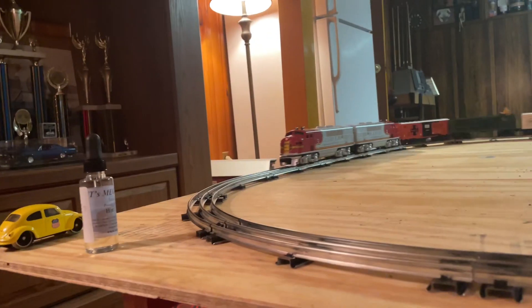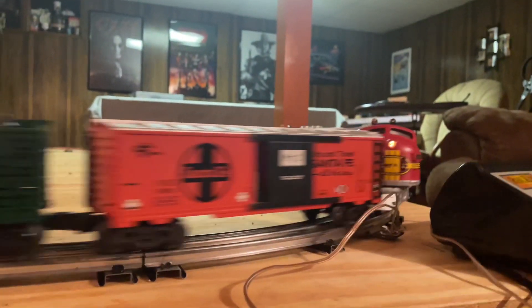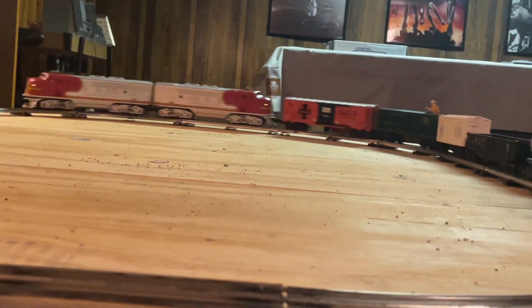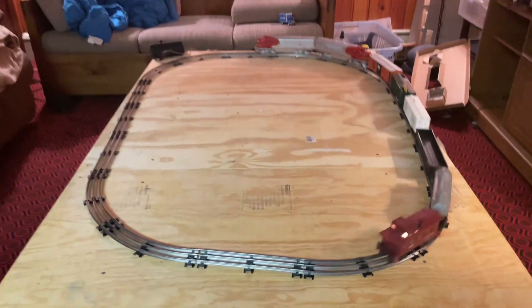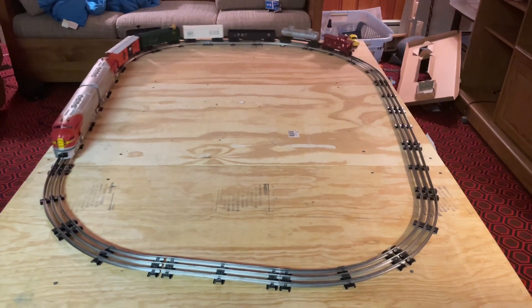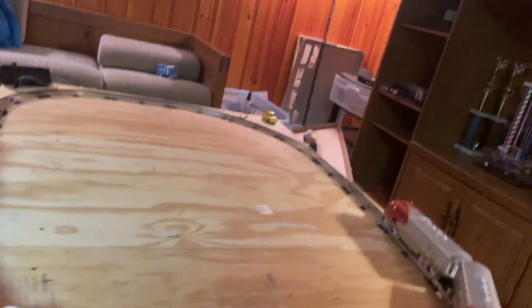As you can see, she pulls it with no problem at all — absolutely beautiful. This thing is just running lovely.